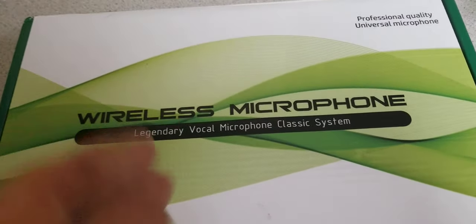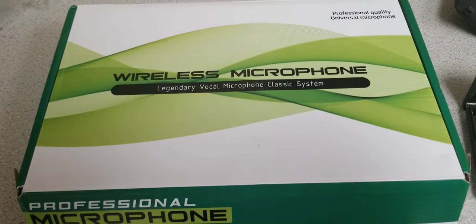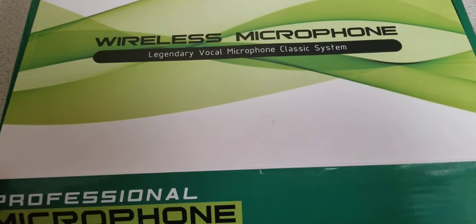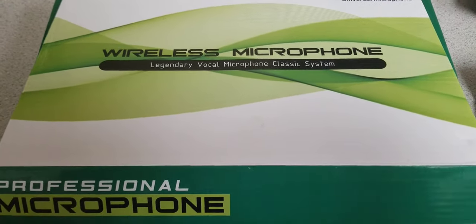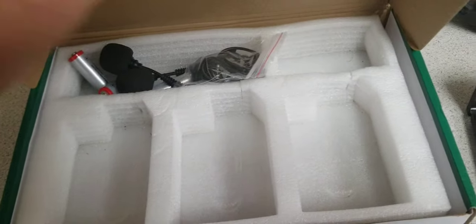Today I'm going to show you what's inside some cheap wireless lavalier microphones. I will not do a test, intro, or audio quality test on these microphones — I'm just showing you what I've got.